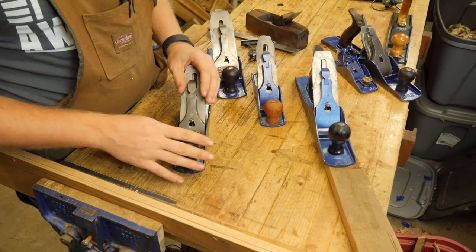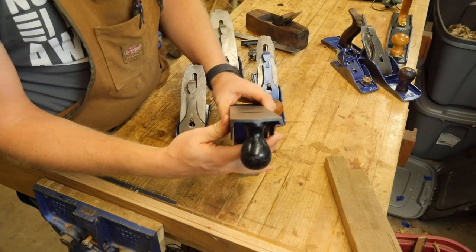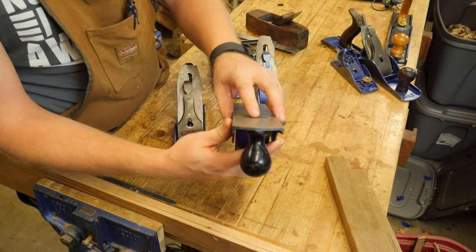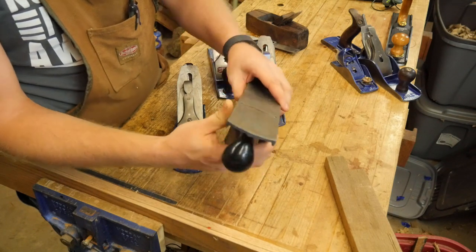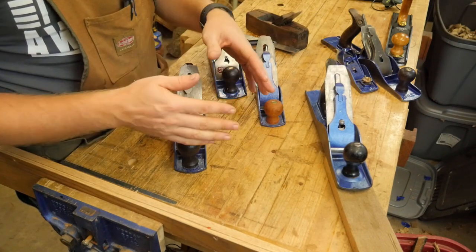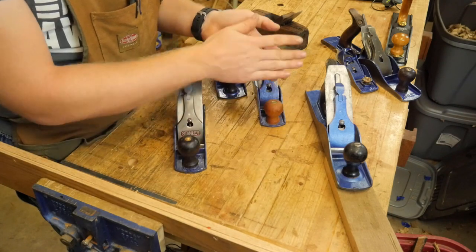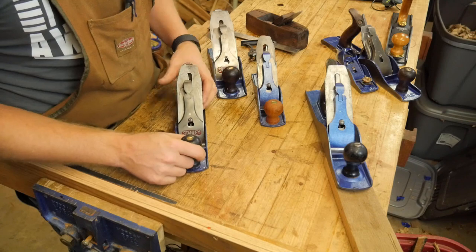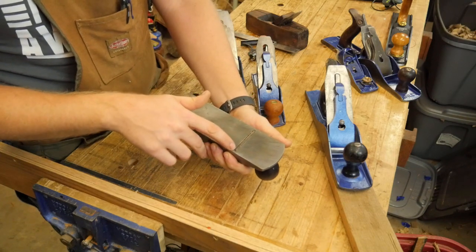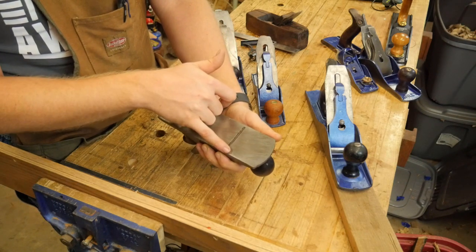One other item a smoother might have is a cambered iron. If you look at a scrub plane or a fore plane, you'll see the iron is slightly rounded — higher in the middle than at the edges. Some people like that because it gives you a narrow space in the middle where you take very little, though you get a slight wave feeling on the surface. Some people really don't like that and want a perfectly flat surface. Personally, for my smoothing planes they are perfectly flat along the edge, except the last eighth to quarter inch is rounded slightly so the corner of the blade doesn't nick into the surface.